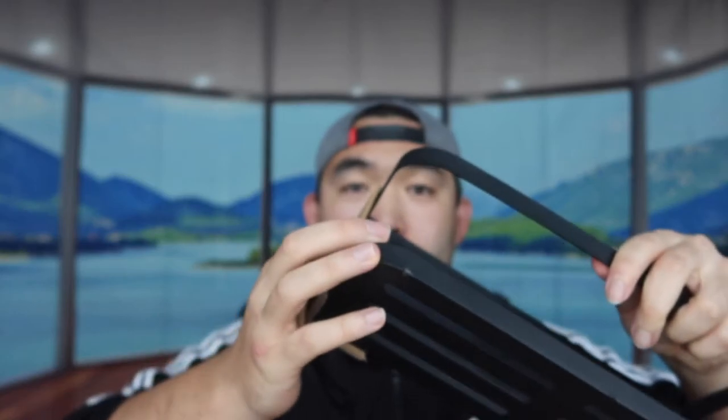Let me take this out first. So this is basically what the product looks like — they have little protection covers on each corner so it won't get scratched during delivery. This is basically what the black design looks like. Let me show you the white one before I test it out and start describing it.